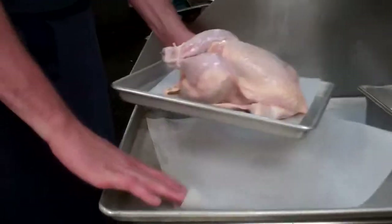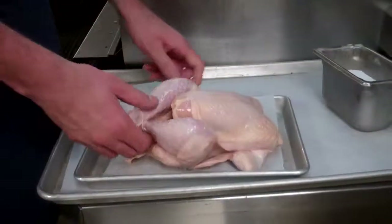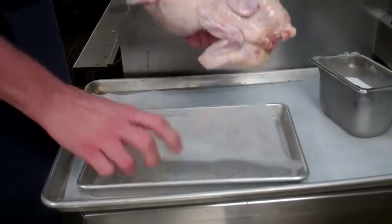This is Adam Hayes at Arcadia in San Jose. Today we're doing the whole fried chicken for two. We start with our three pound whole chicken. We use air cooled chicken from Petaluma.